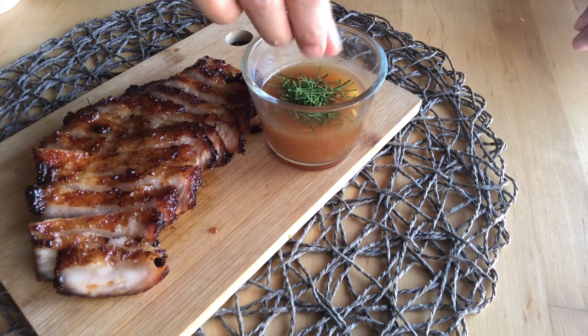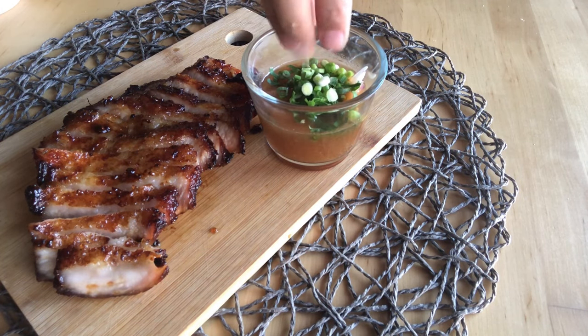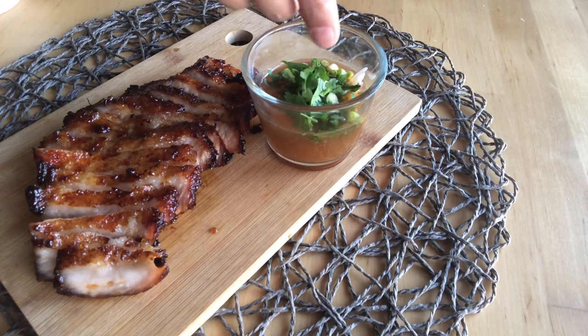For the dipping sauce, add colorful lime leaves, shallot, spring onions, and coriander.